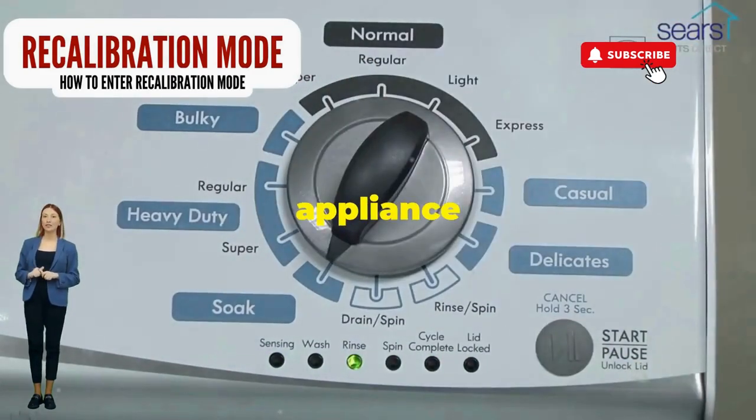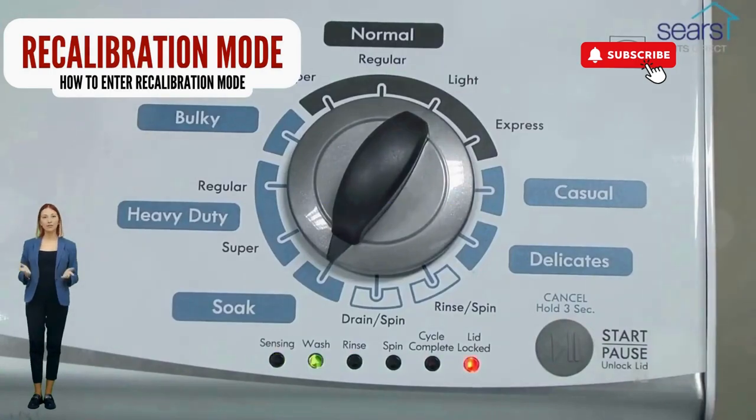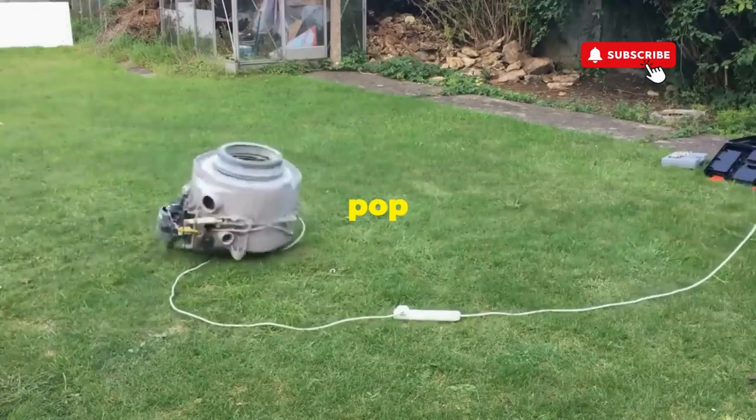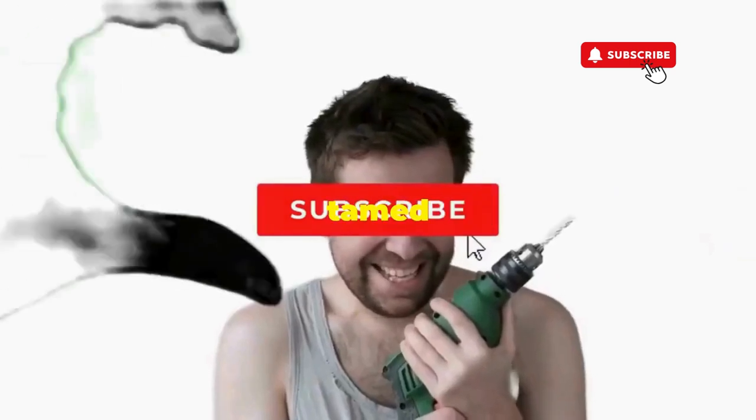This little tango with your appliance resets it back to its factory innocence. Hang tight for a few, and if all stars align, that lid will pop open and the beast will shut down, tamed, and reset.